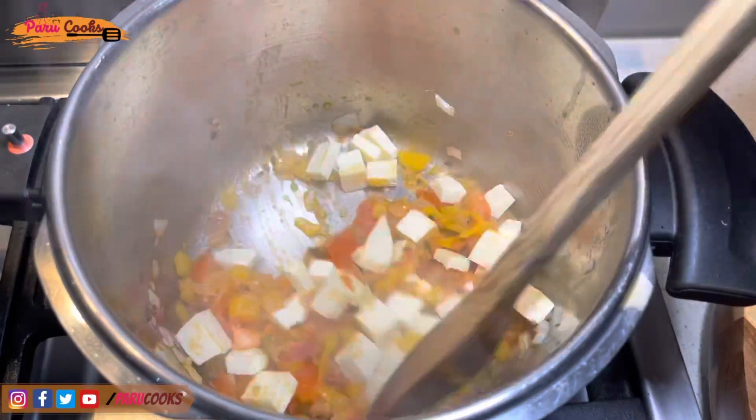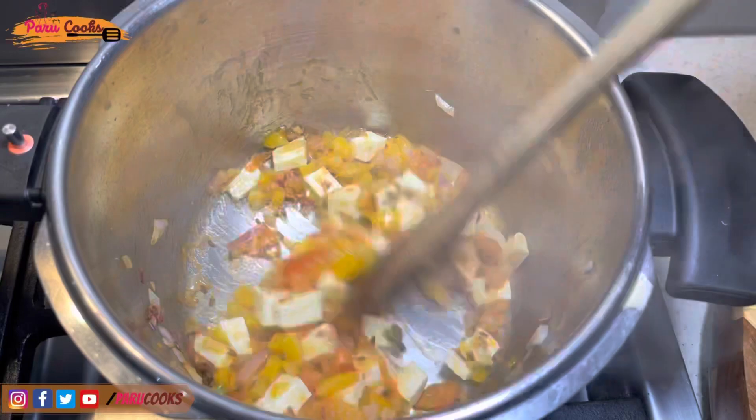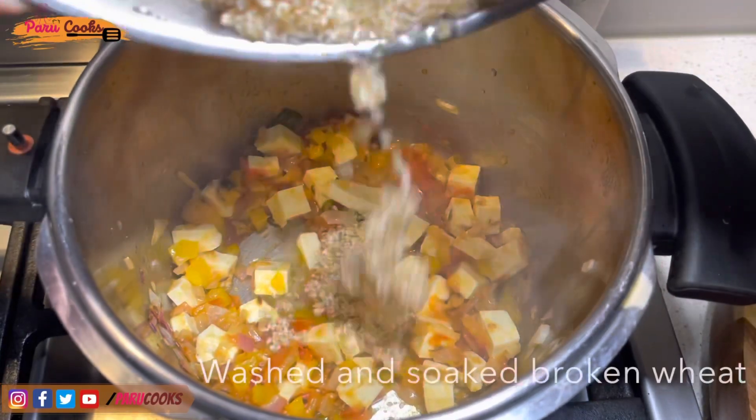Then add cubed paneer. I've cubed the paneer into small pieces — it's about 40 grams of paneer being used in this recipe. Mix it again very well and cook it for a few minutes.